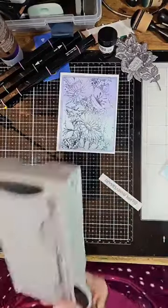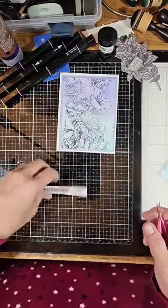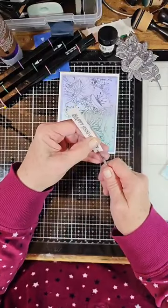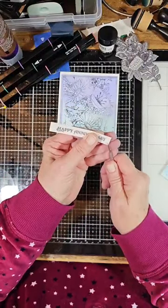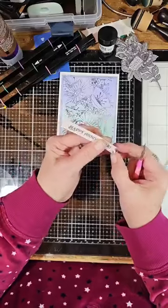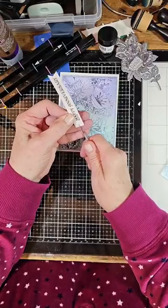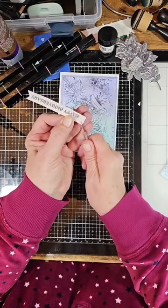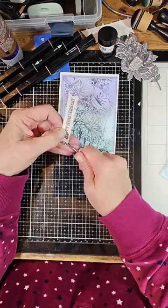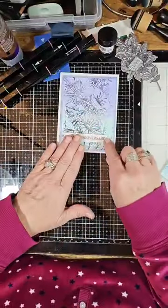I'm going to cut one out — I think 'Happy Anniversary' is nice. I'll take my little scissors and cut that, and make a little notch at the end to make it look like ribbon. Then you go into the center of your cardstock, quarter to quarter. Then we're going to pop-dot that.